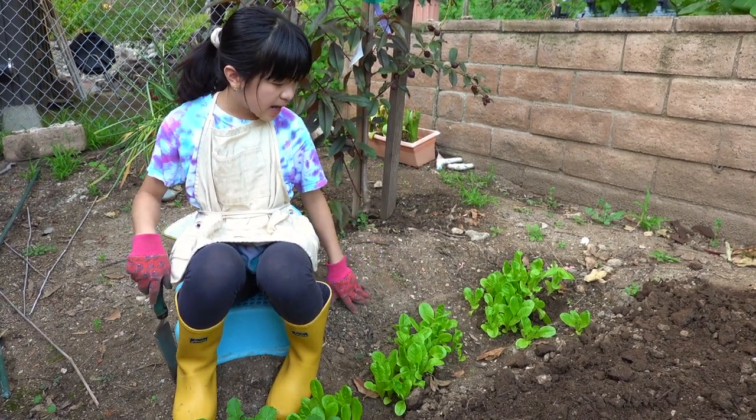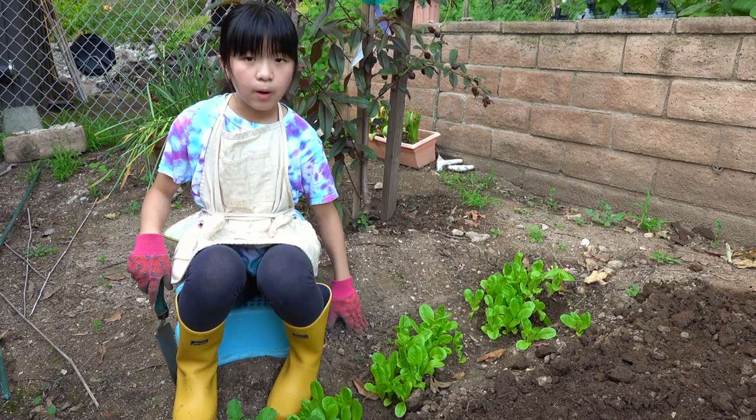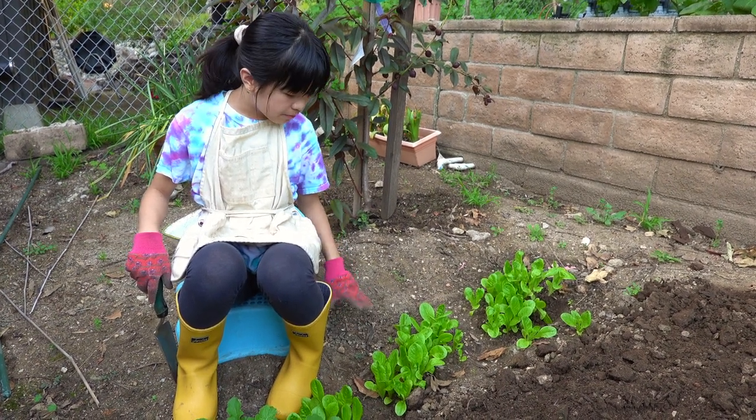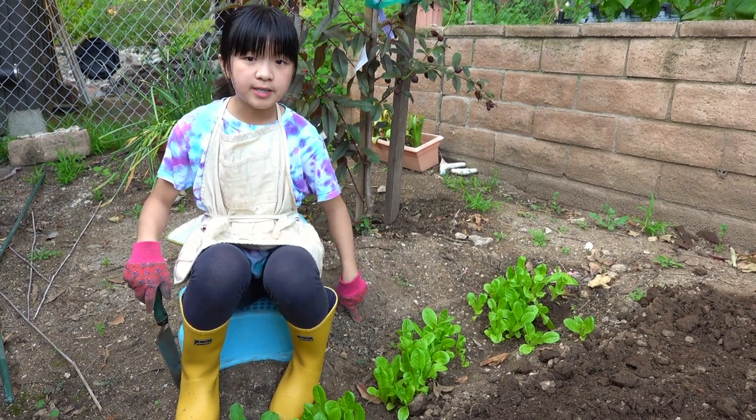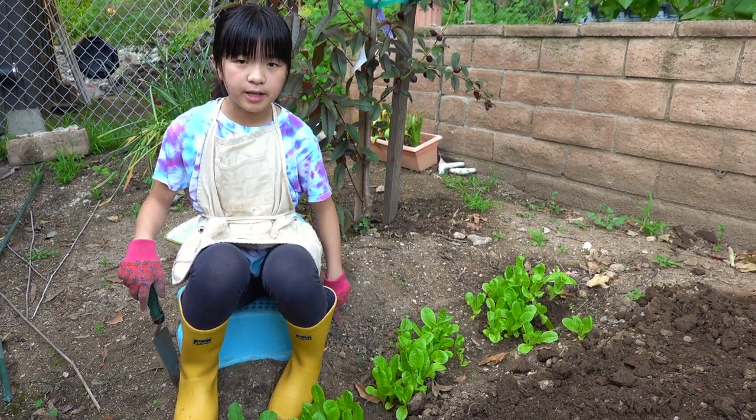Now that they're getting to a big enough size, I want to spread them out and give them enough room to grow and get big. If I don't move them right now, they're just going to stay the size they are and they're not going to produce anything that I can eat.